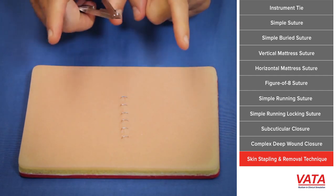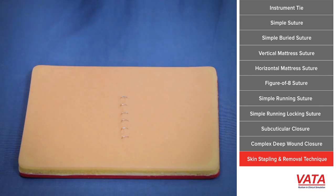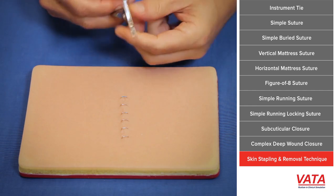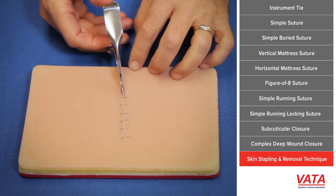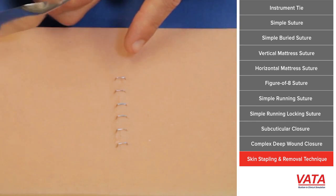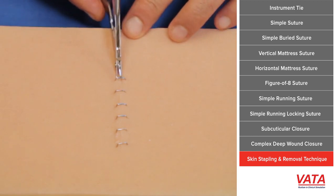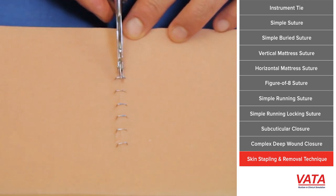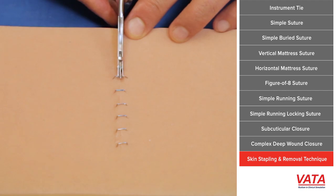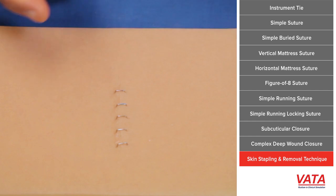How do we take these out? This is a staple remover. Basically, it'll grab the staple, which has turned its edges in to approximate, and will open the edges of the staple and straighten them so they pull right out. As you push down on the staple remover, it unbends those ends of the staple, aligns them so they become straight, and then the staple will simply lift out of the wound. We push down, it spreads, and as it straightens, it just pops straight up.